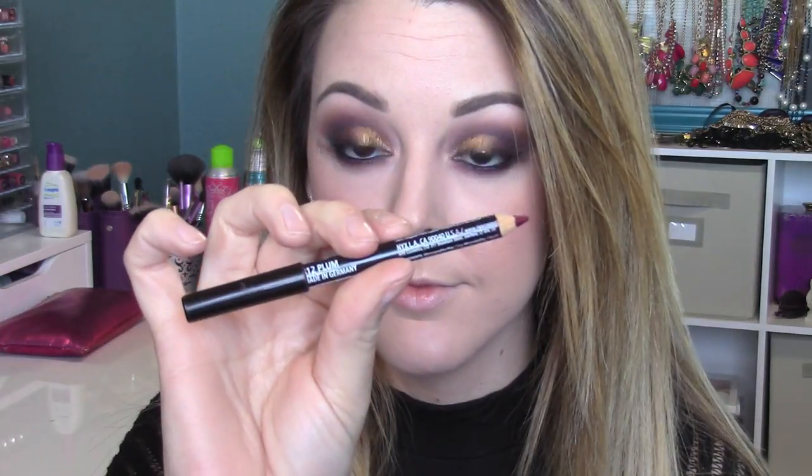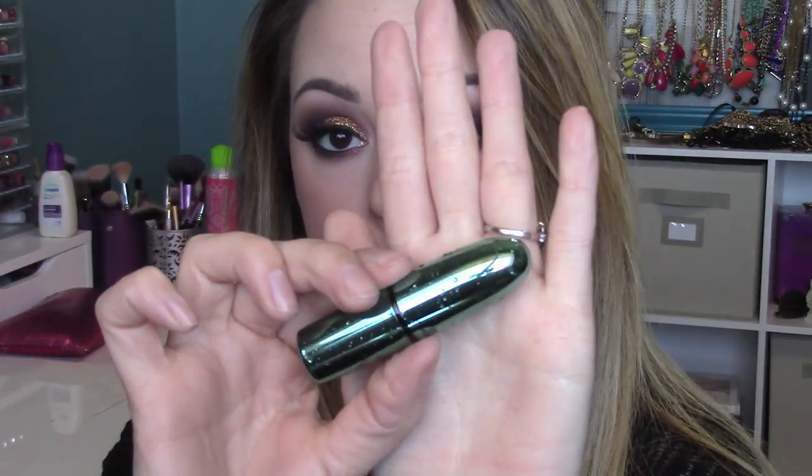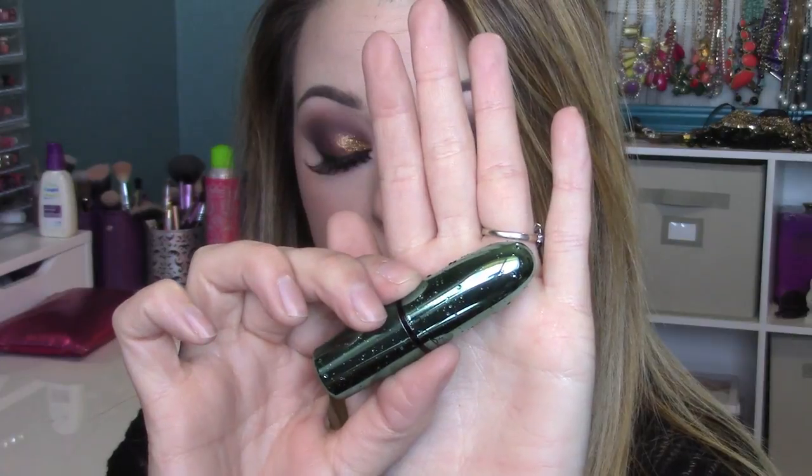For lips I grabbed my NYX Plum liner — one of my favorite purple liners — lining around the edges and filling in the corners a bit darker than the center. Then I'm going in with a lipstick called Sea Goddess, which is limited edition from the MAC Alluring Aquatic collection. Rebel is really close if you can't find it — just grab whatever violet purple you have. I liked the purple because our crease is purple so it ties everything together.